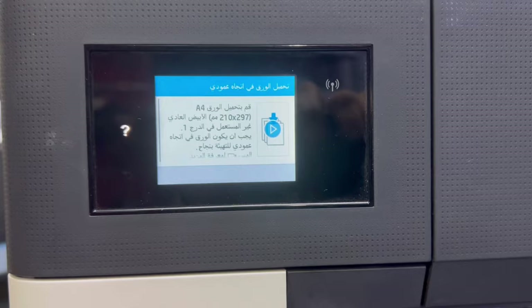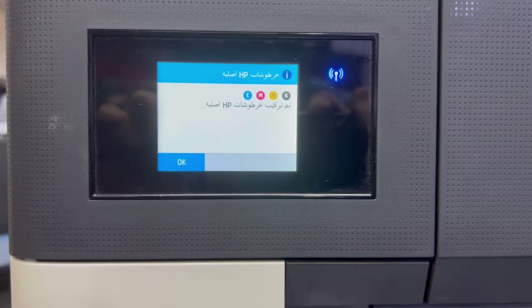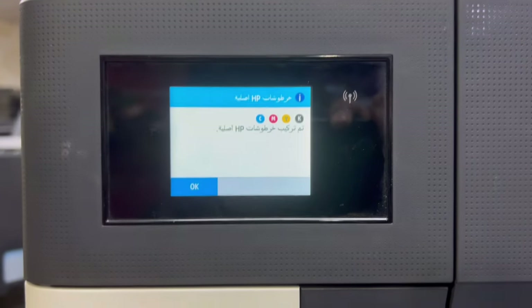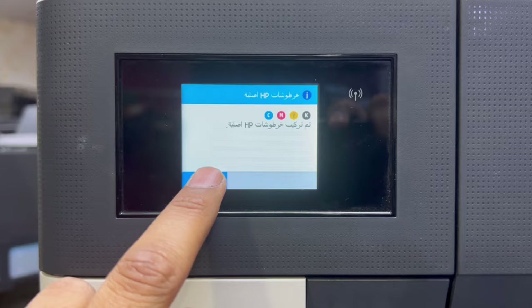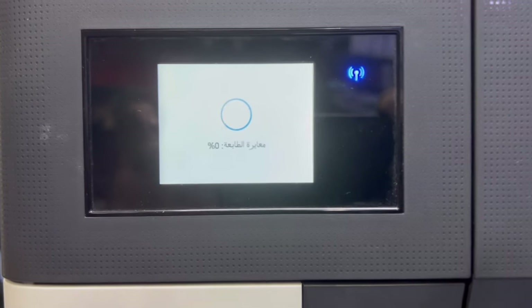It's working — the message now shows 'original HP cartridges installed.' No more message like before asking to install the cartridges that came with the printer. Press OK. Now it's starting and initializing the ink.